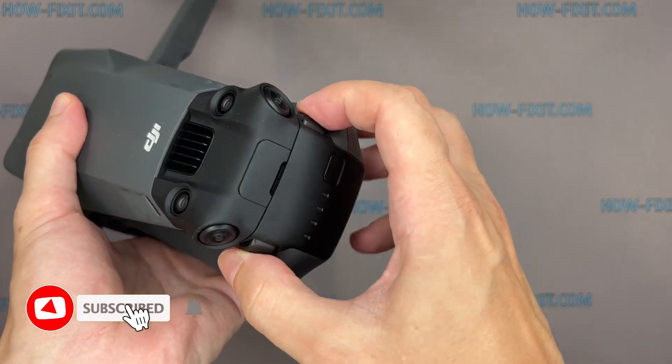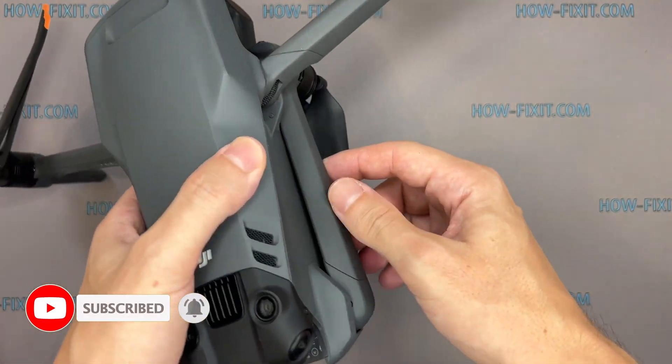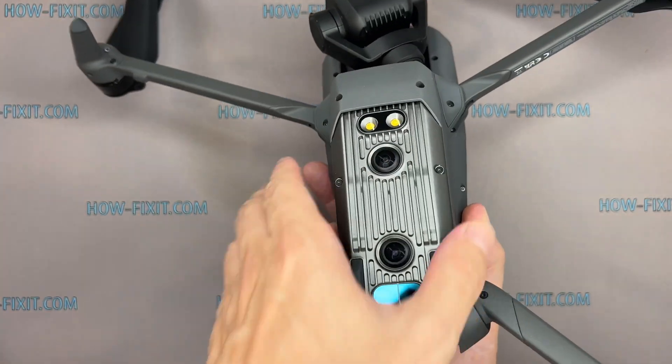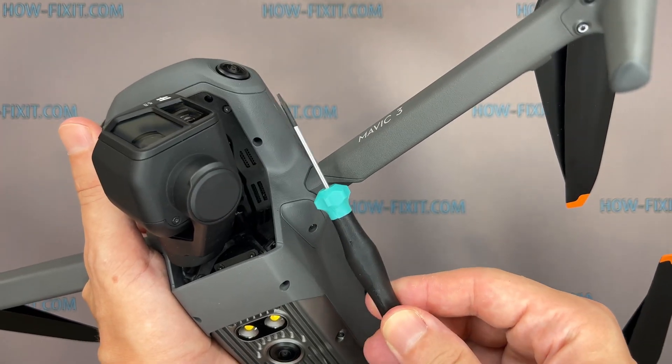Before you start, remove the battery. A standard bit won't fit in this hole, so you'll need a long-tip screwdriver.